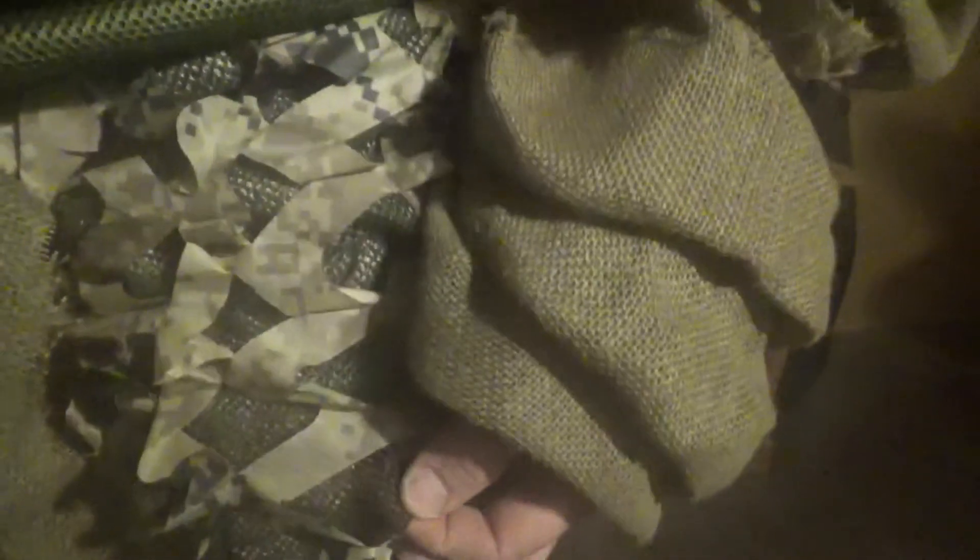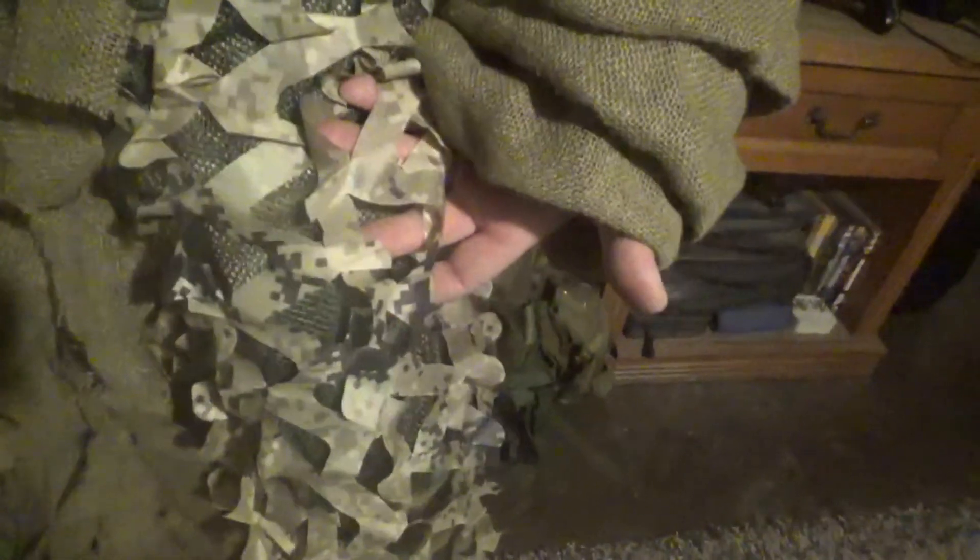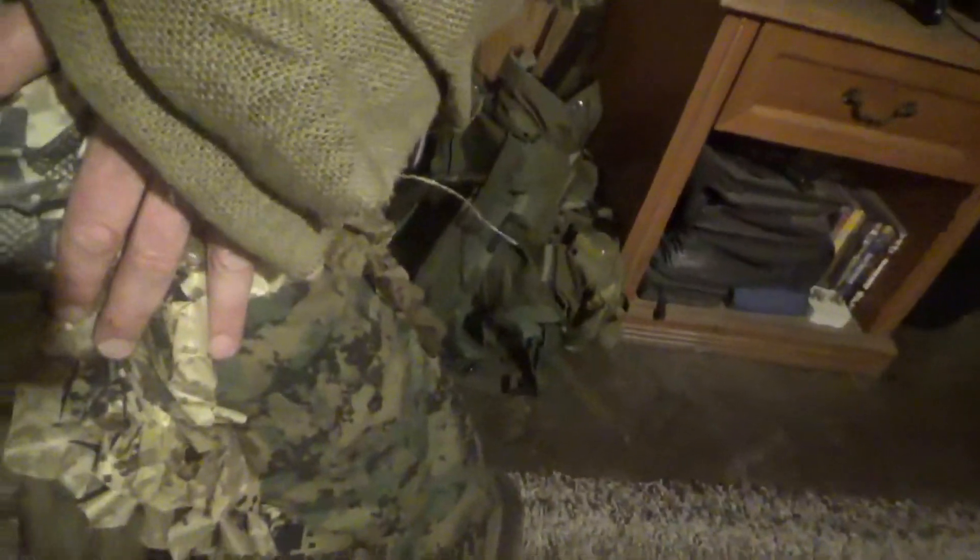This is the comparison. This is straight BDUs. And then there's a base material of mesh — it's tan in color — a second material of mesh which is an OD green, and then netting over the top. It's simply sewn in place. Pull it up and you can see the standard BDU material underneath. That's it.